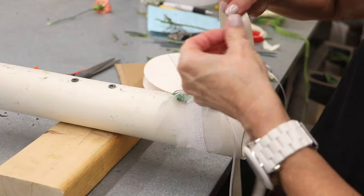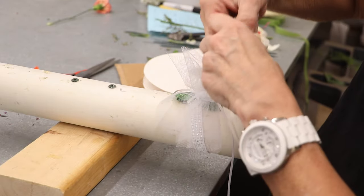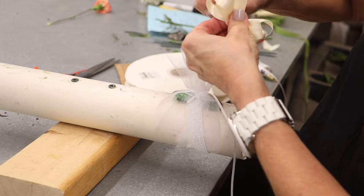Okay, now I know this is pretty large but I'm not worried about that. So now I'm going to go ahead and put my ribbon in and make my little bow.